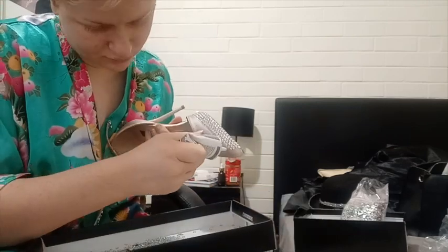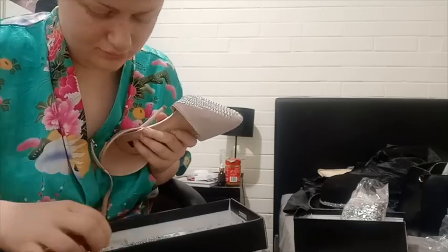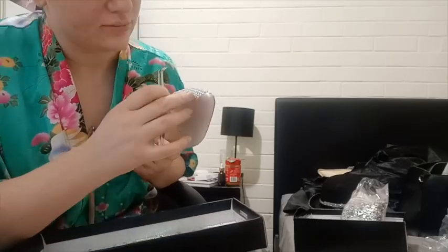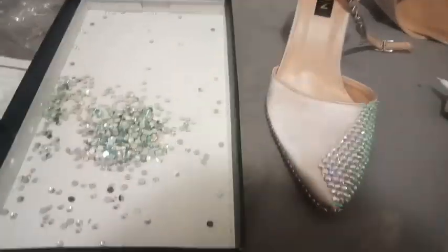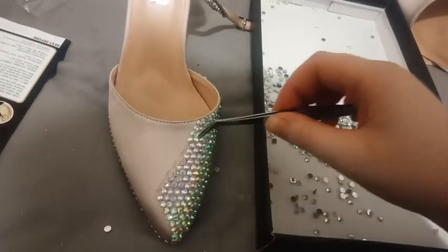I honestly find stoning so relaxing. I really love nothing more than putting on a podcast or an episode of Drag Race in the background and just rhinestoning anything. I think if I had enough time and glue I would honestly bedazzle everything that I own.